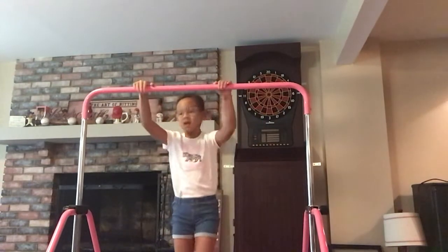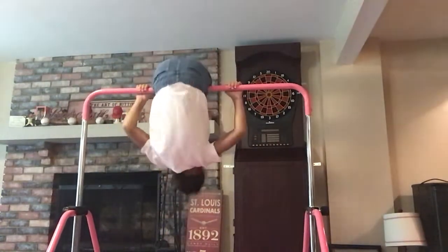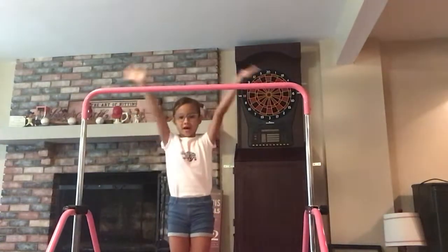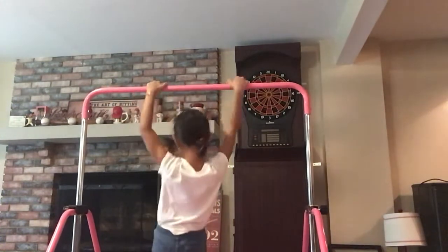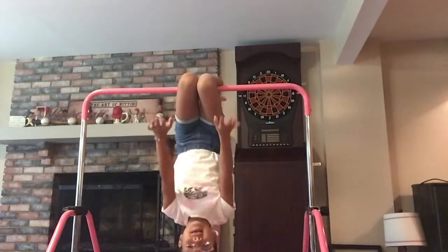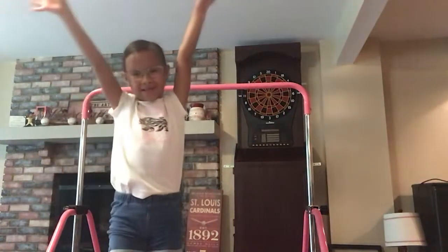Next, I will be showing you a front flip, and it's really easy — you can hang on by yourself. And the last thing, well not the last thing, but it's the hardest thing: you don't have any hands. It's really easy. Then you just use like a handstand.